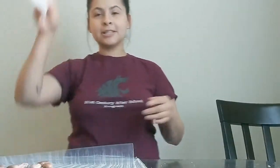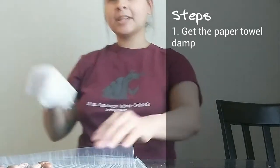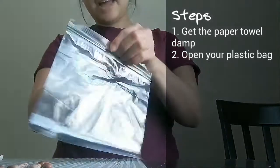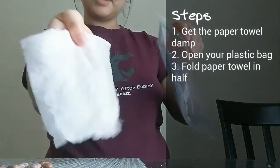What we will be doing first is make sure that your paper towel is a little bit wet, and you will open your plastic bag and put your paper towel in there. Make sure you fold it.